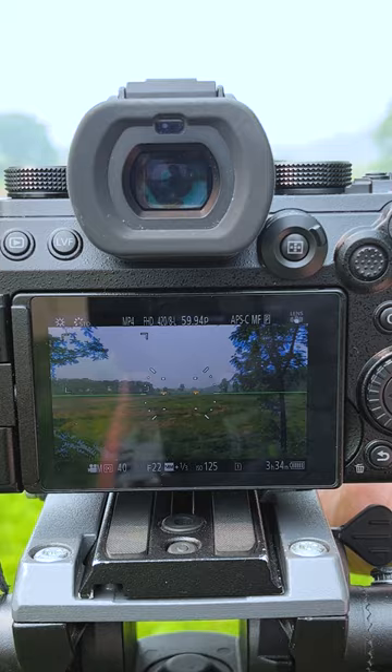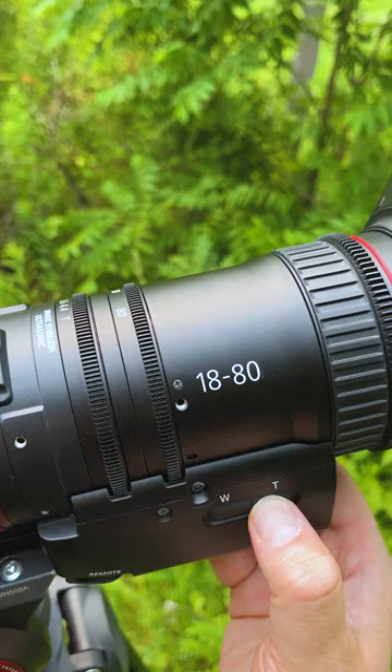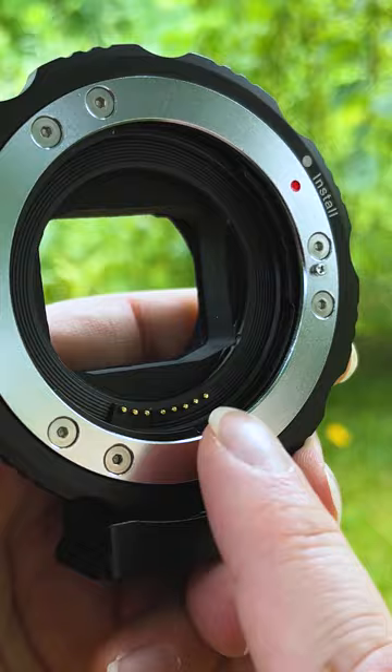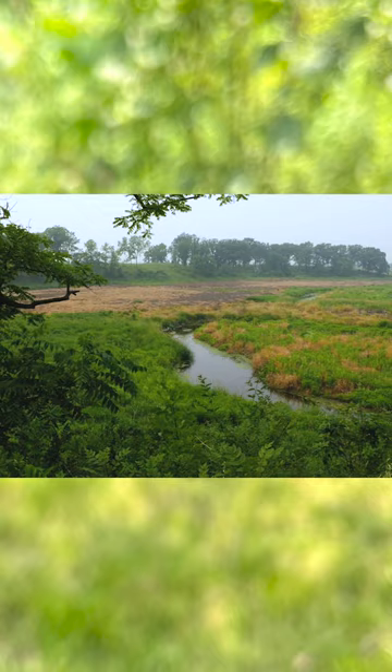The great thing about using a Fusion Adapter with an ENG lens like this is this lens has a servo zoom inside it that is powered electronically by the camera, and because the Fusion Adapter electronically communicates between the L-mount camera and the EF mount lens, we're able to power that servo zoom and zoom in and out to our heart's content.